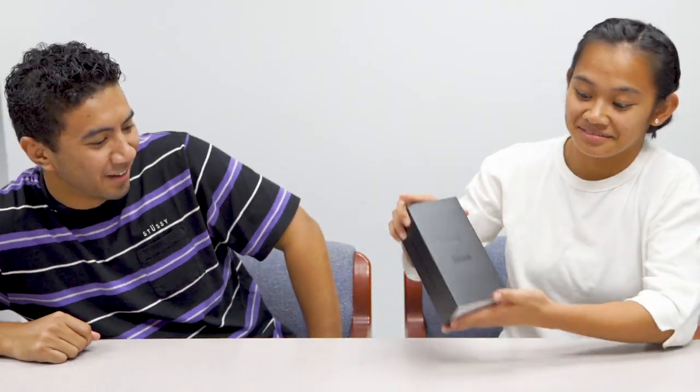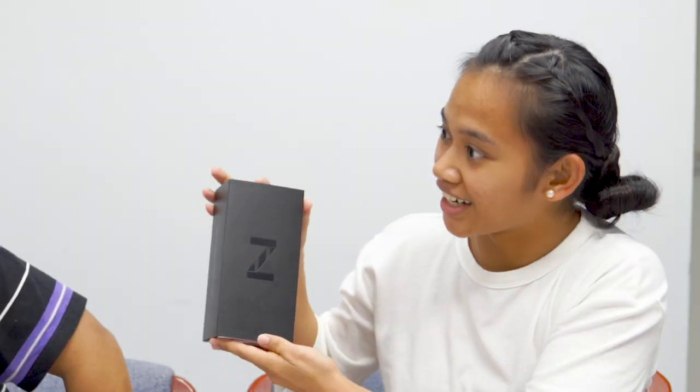Hi everyone, my name is Zary, I'm Paolo, and we're gonna be unboxing the Samsung Galaxy Z Flip today. I haven't seen this yet, so this is fresh for Zary.